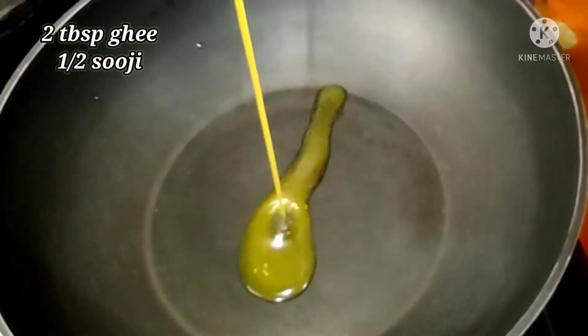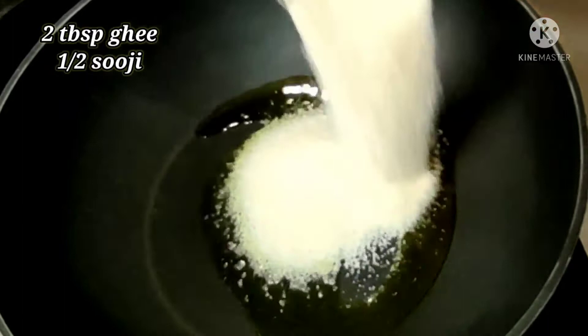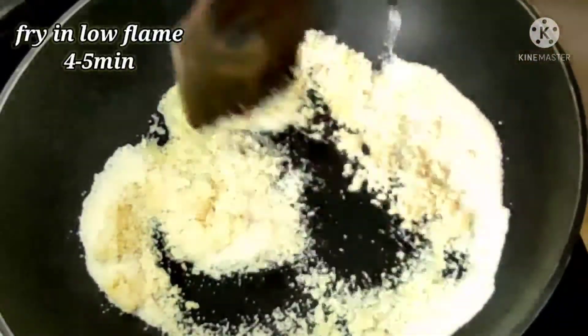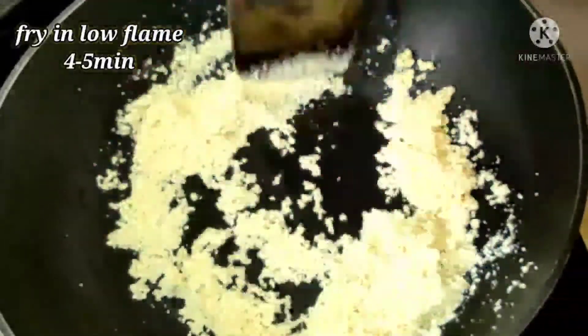In a kadai, I'm adding two tablespoons of ghee and half cup of sooji. Just fry nicely on a low flame. I fried this sooji for three to four minutes on a low flame.